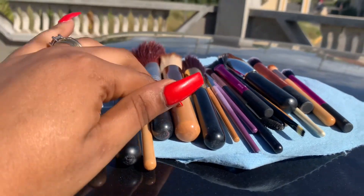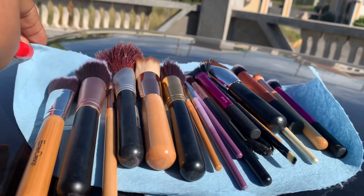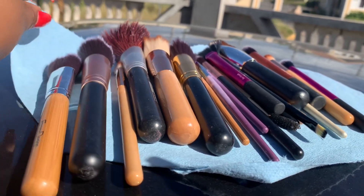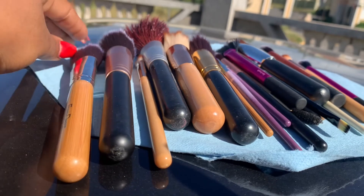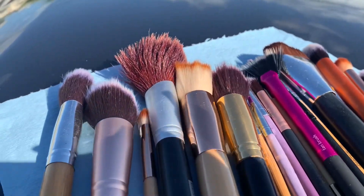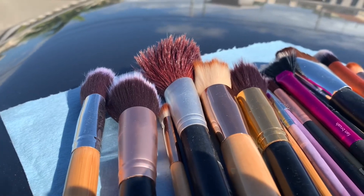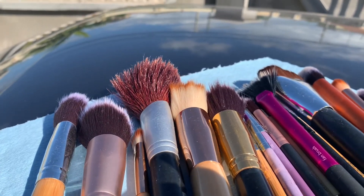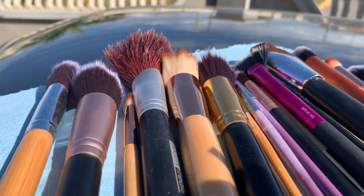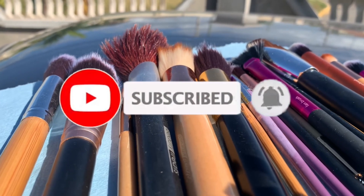I've finished washing my brushes and I've laid them on the car top — that's the thicker paper towel used to shine cars. You can get it at Walmart or on Amazon. Here are all my brushes, nice and clean! I'm giving them an hour of sun. Thank you so much for watching — if you're new here, hit the subscribe button and the notification bell!